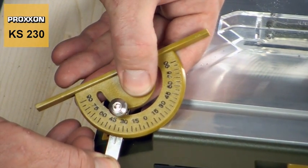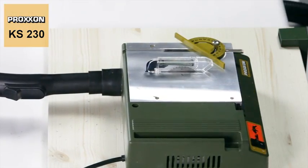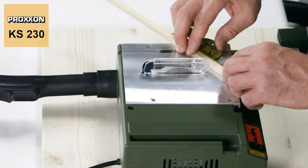Simply set the desired value on the angle scale, tighten the clamping screw, insert the angle stop into the groove on the saw table, and start sawing.